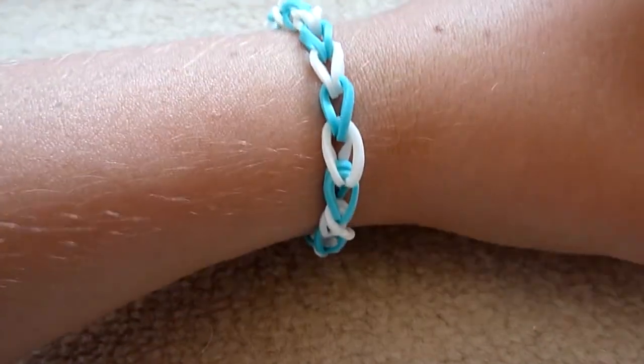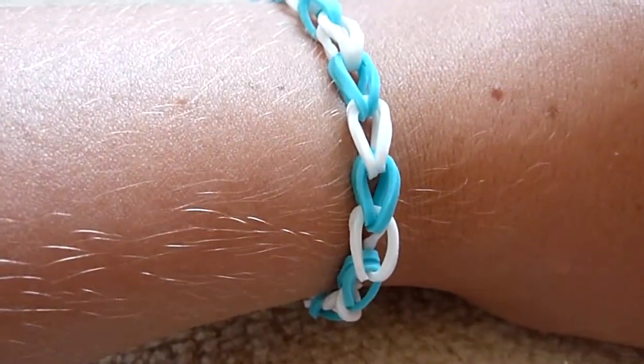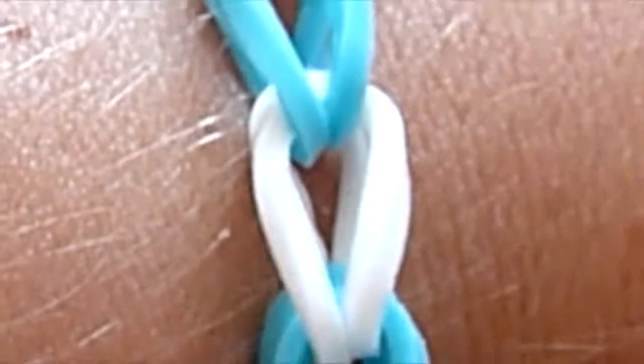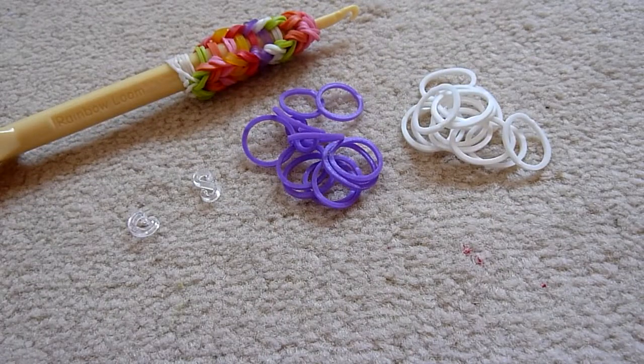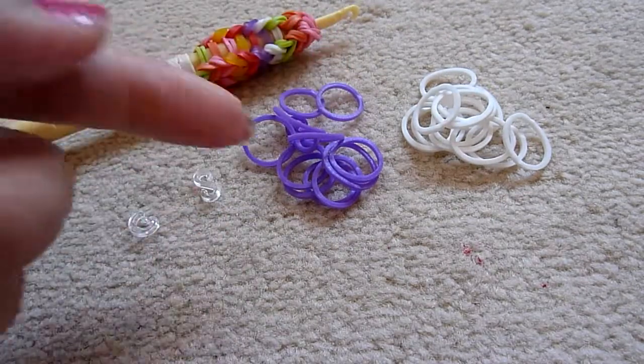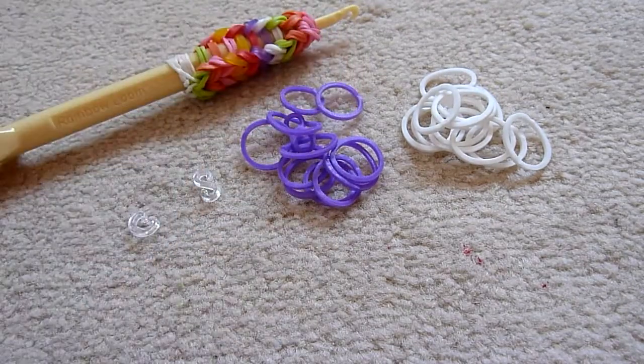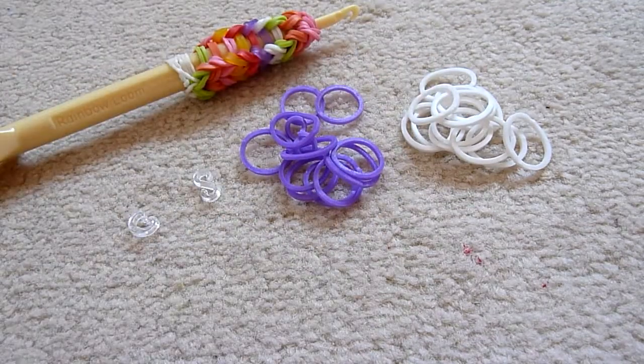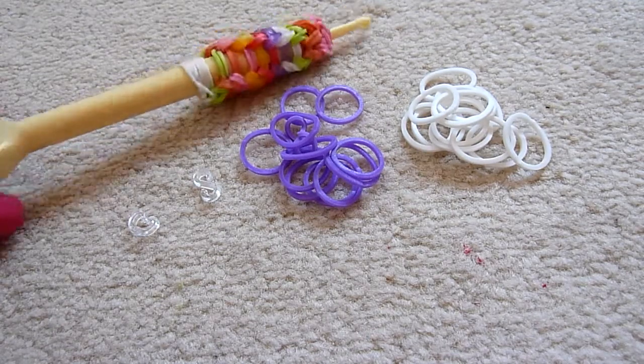So this is what a single chain bracelet looks like. It is the most simplest bracelet out of all. You will need, well I used about 22 bands for mine. So I'm using 12 of each colour as I'm doing 2 colours. But obviously this will not be the same for everyone.